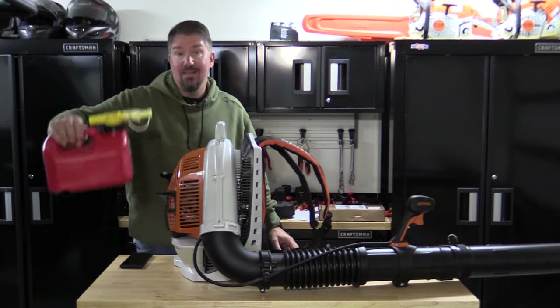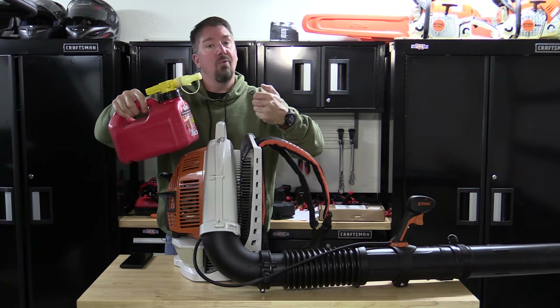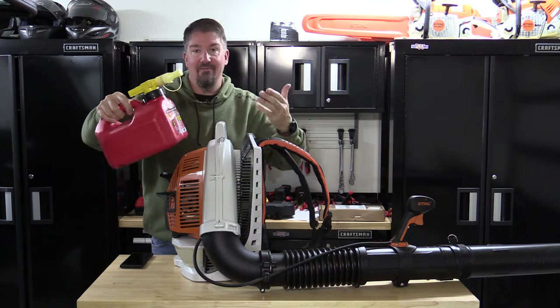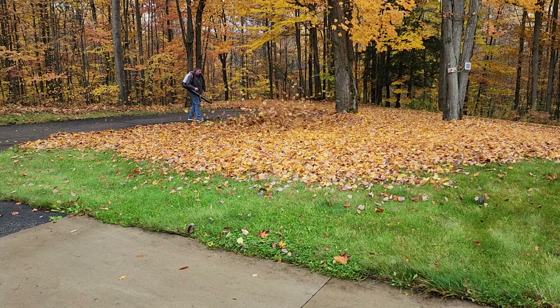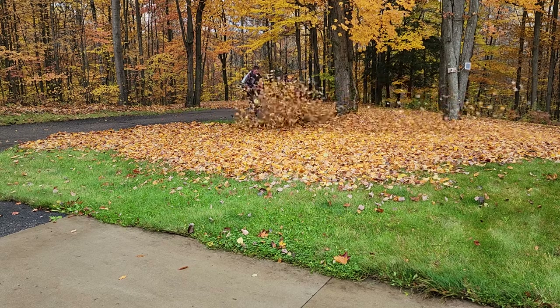I mix everything in one container. I buy 0.95 gallons of gas, pour in one Steele oil container for the one-gallon mixture, and then it's easy to fill. This is something I just keep around that works in almost all the Steele products I have, which is awesome.